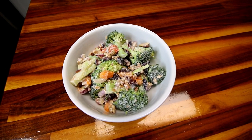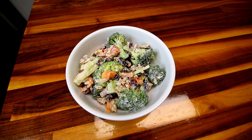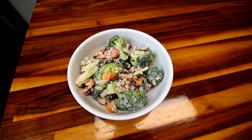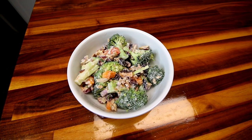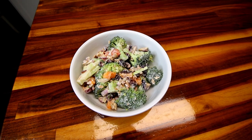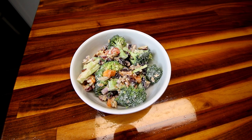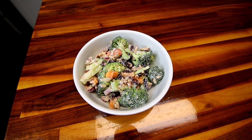Really good stuff and a really easy make-ahead salad for barbecues, potlucks, whatever, or just to eat. That was my quick and easy broccoli salad. I hope you guys enjoyed — thank you as always for watching, and I will see you on the next one.